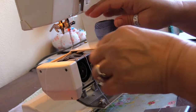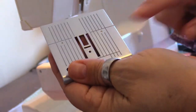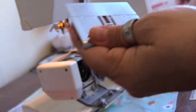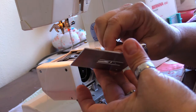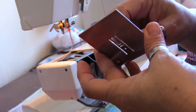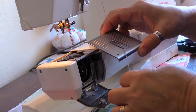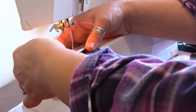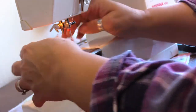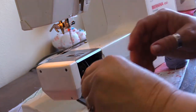Right here it's just pushed up through here. The feed dogs are down for the moment, and there's this little hole on the front of my throat plate that I'm going to thread the pearl cotton through. I'll drop that down there and then reattach the throat plate — just push all that to the back and load the bobbin.